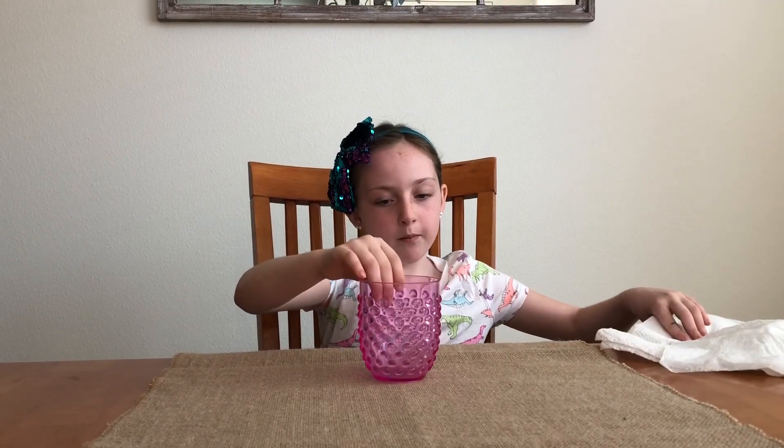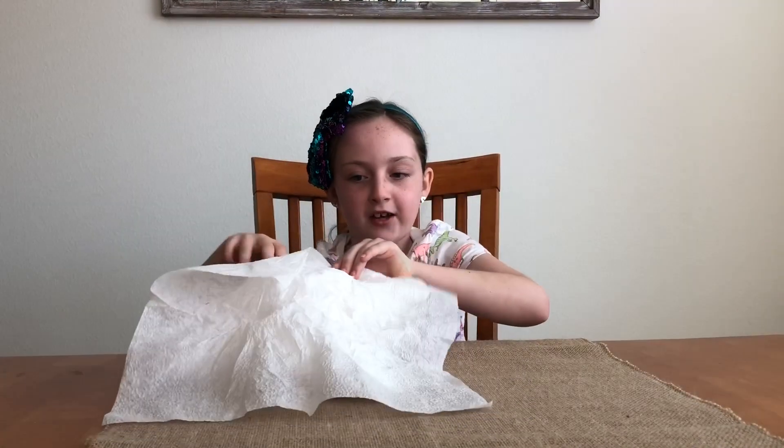I'm going to use this cup and put it on the coin so it disappears. And I'm going to put magic sheets on the cup.